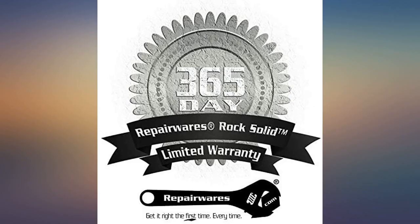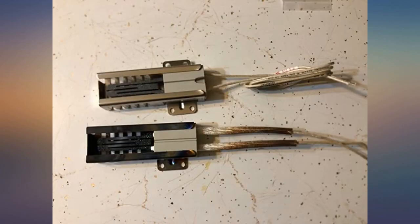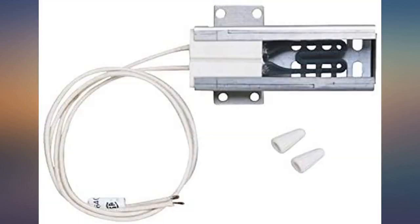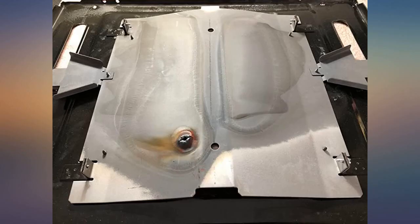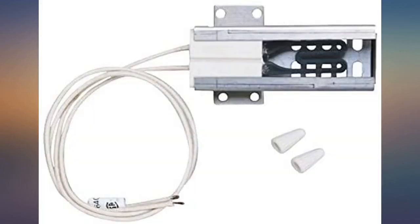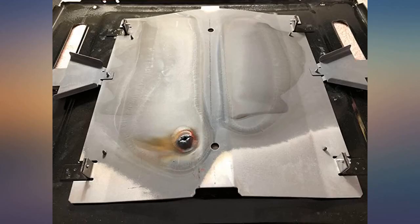Used to replace igniter on Whirlpool gas double oven range. Our OEM bottom igniter arced so bad it welded itself to the bottom of the oven — I had to knock it out with a hammer. This was super easy to install with hand tools. The OEM igniter had a proprietary harness which I just snipped off and connected the stripped wires with nuts. Mounting holes lined up perfect.